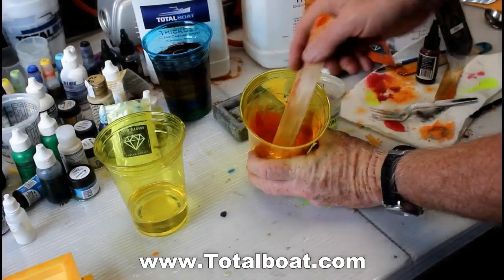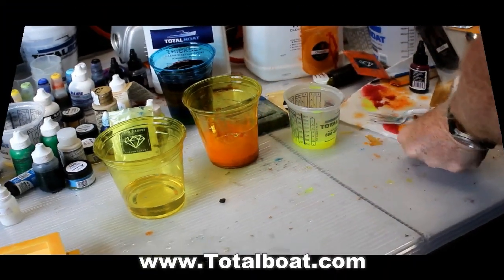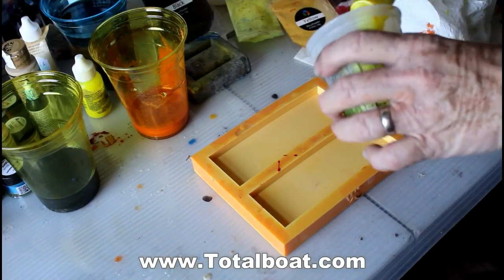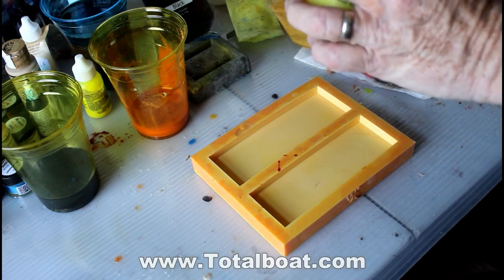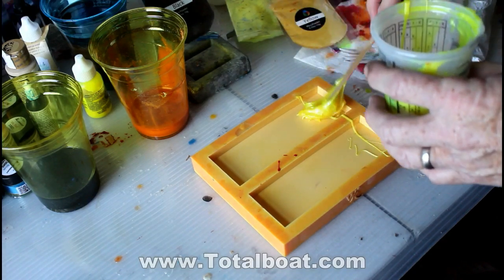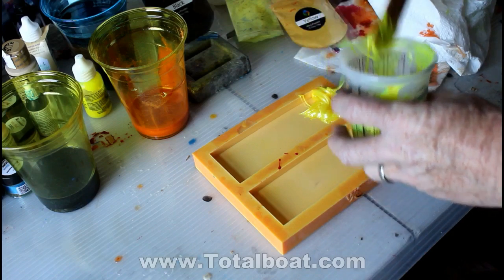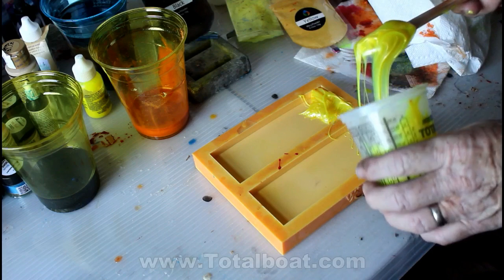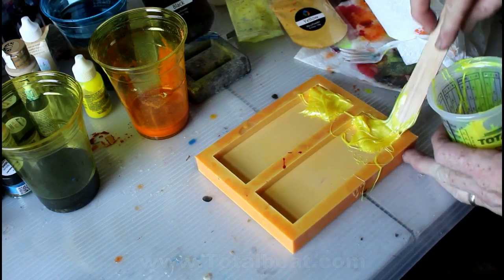I then mixed in some colors. I mixed in yellow and separated them into different containers — yellow, orange, and black. For this experiment, I really wanted the colors to kind of not merge with each other, so I let them sit in those containers for about six or seven hours before I put any of the resin into my knife handle molds. I waited until it became almost a paste.